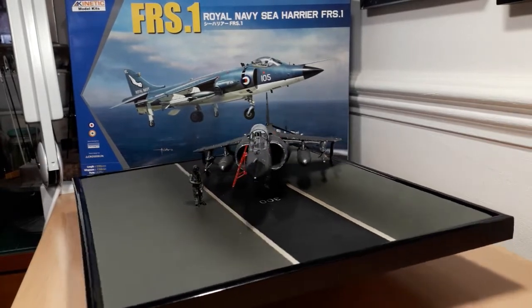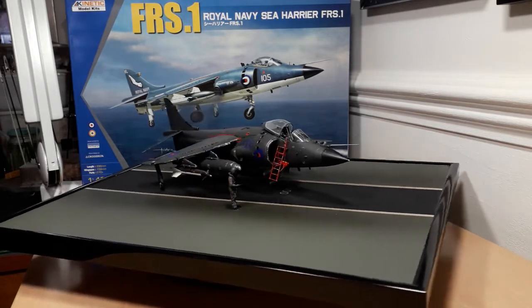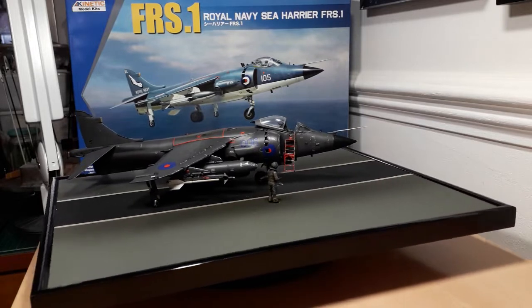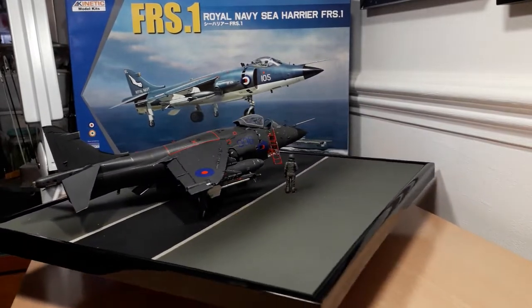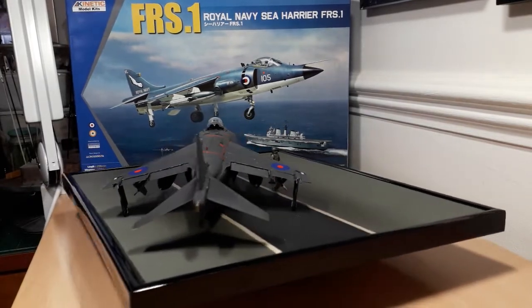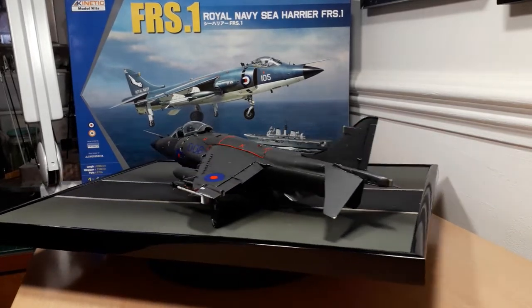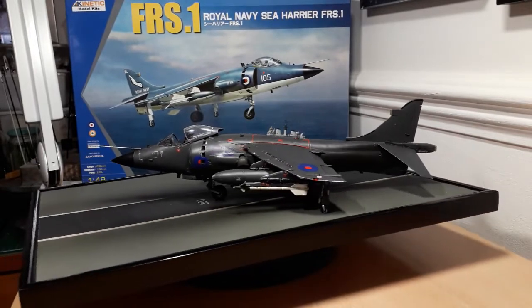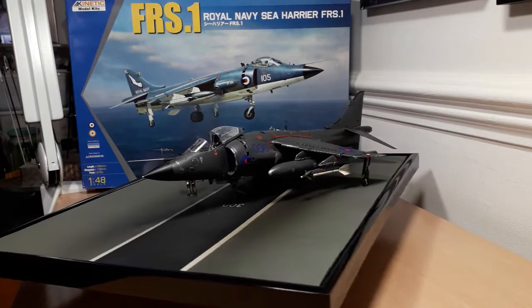I didn't put the full set of stencils on because in some places it would have been impossible to put them on the other side of the tank, so I just left them on the outer part. I did think about putting flight tags on but decided against it — judging by reference photos and BBC news footage, they didn't have them on a lot of the time because they were on standby continuously with their CAP air patrols.